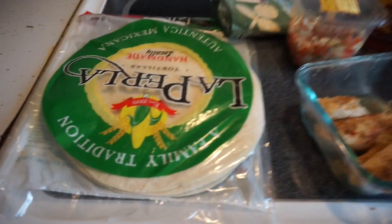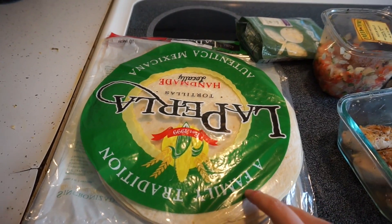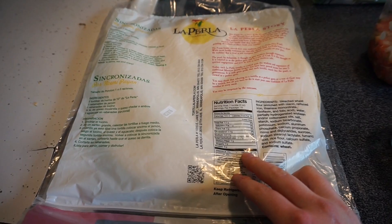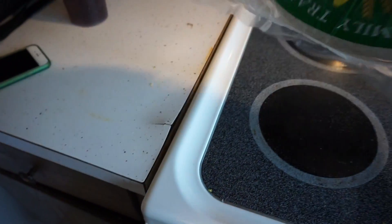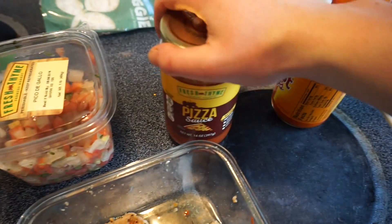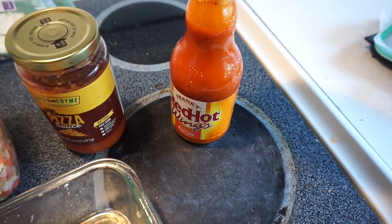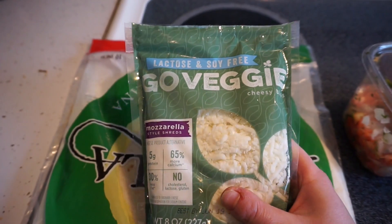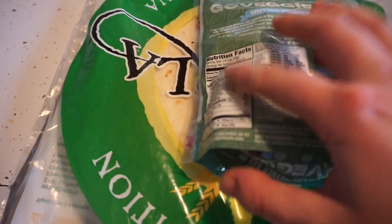Time for the post-workout meal — I've been having this pretty much every day. Homemade pizza using 10-inch tortillas. One tortilla has 21 grams of carbs, 3 grams of fat, and 4 grams of protein — really good macros. I'm going to top it with chicken, pico de gallo, pizza sauce, Frank's buffalo sauce, and some lactose-free, soy-free, dairy-free mozzarella cheese.